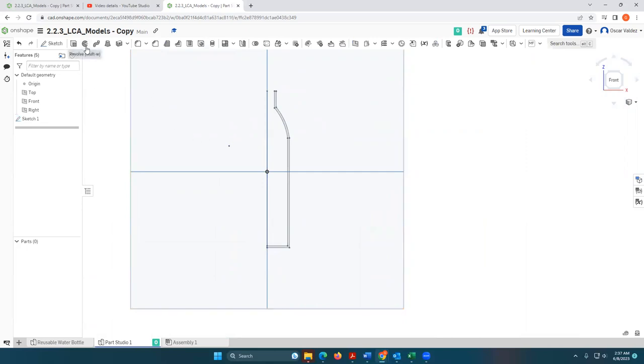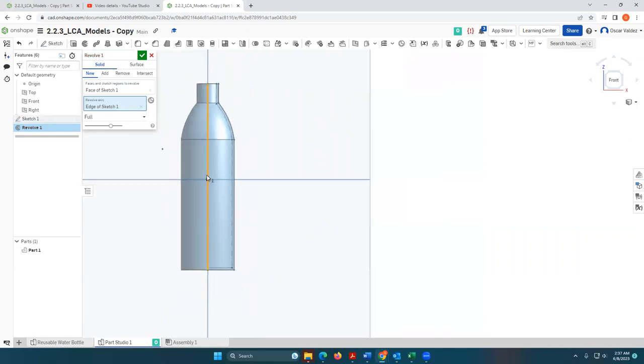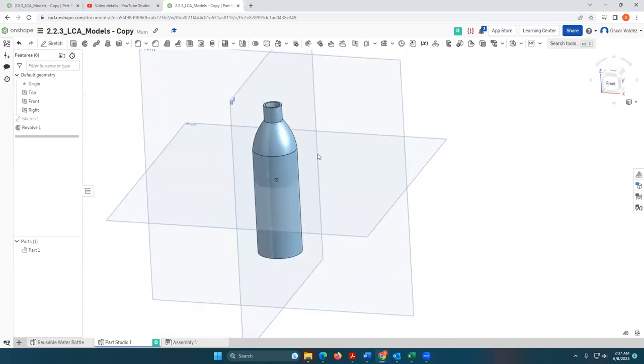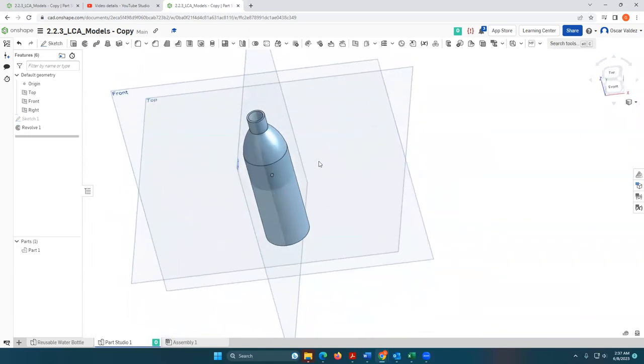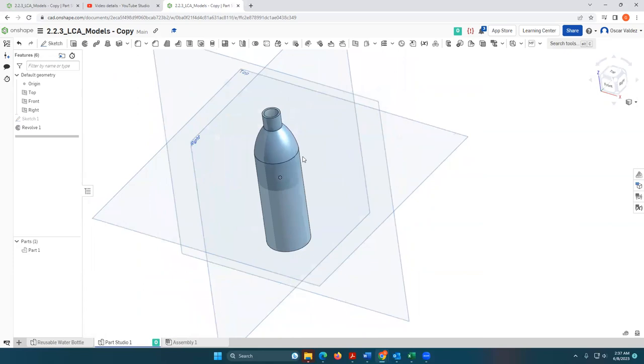I'm going to make a line here so I can create an axis to revolve around. I've created the outer profile of my water bottle, so I'll hit the checkmark to finish the sketch. Now I can use the revolve tool — I'll select the region I want to revolve, then select the axis of revolution using this line. I'll click OK, and as I rotate it you can see it is hollow — I essentially have a single-use water bottle. It doesn't look exactly like an Ozarka or Dasani, but the process is what matters.